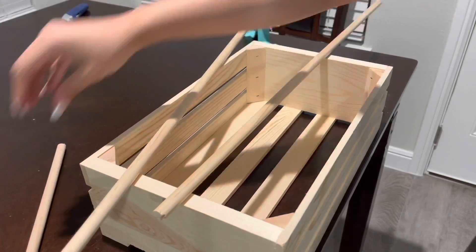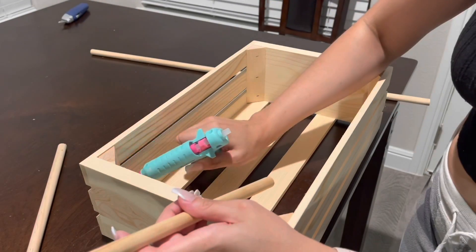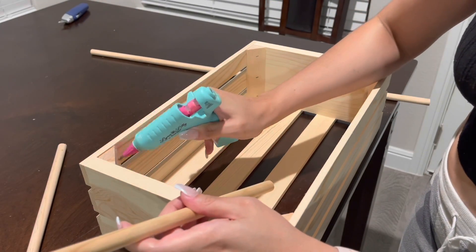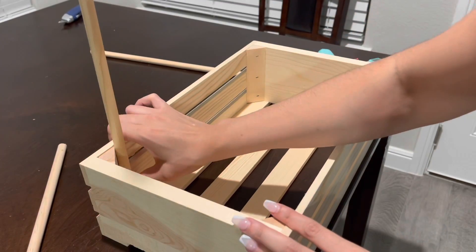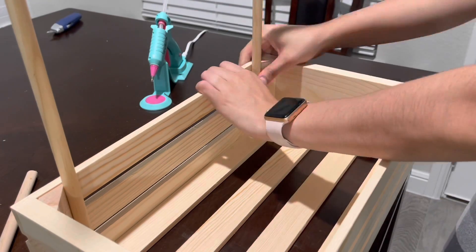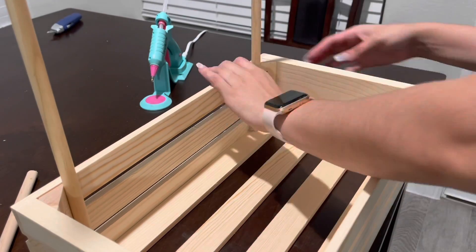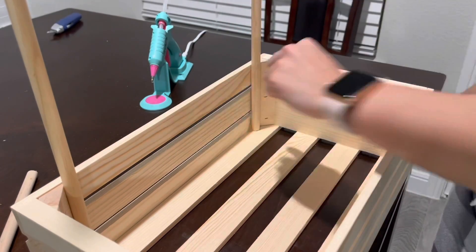Then I'll go ahead and grab my glue gun. I am using Gorilla Glue sticks — it is a strong bond for wood, so that is what I'm using. A lot of people use the E6000 glue, however I just thought this was easier. I'll go ahead and glue this down. I put the ugly side that I cut at the bottom so you couldn't see it up top, and then we'll go ahead and do the same thing at the top.